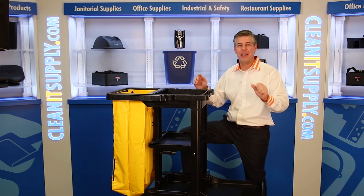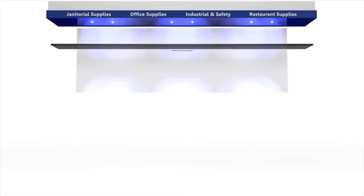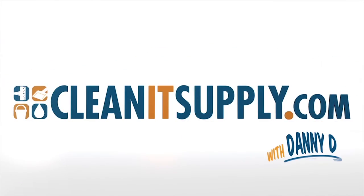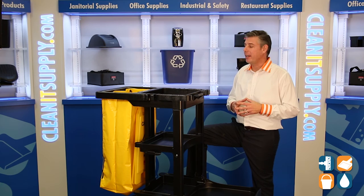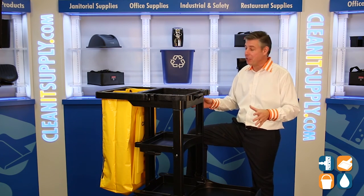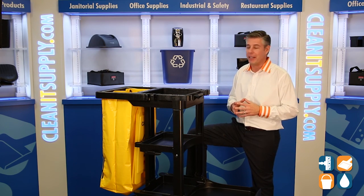Hey, this is Danny D on CleanIt TV, and welcome to the Rubbermaid 6173 available at CleanItSupply.com. Here we have the Rubbermaid 6173 Black Janitor Cart. Rubbermaid really thought this out right. This product is a staple of the industry, it's a good old-fashioned janitor cart, only with some new technology and new ideas from Rubbermaid.